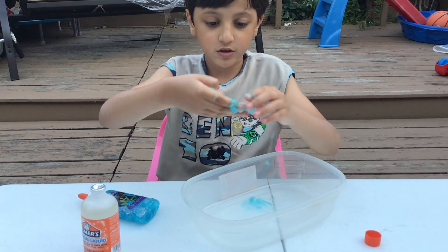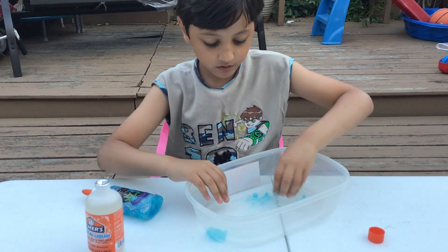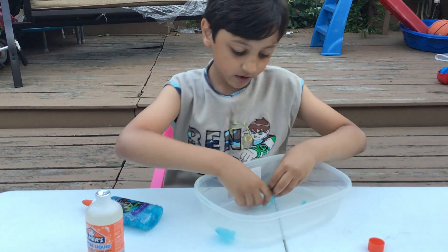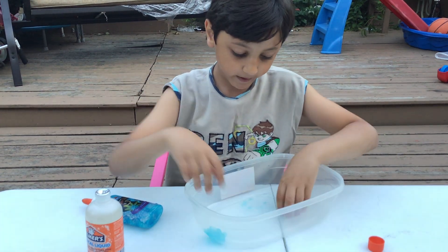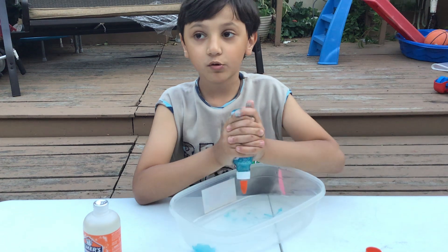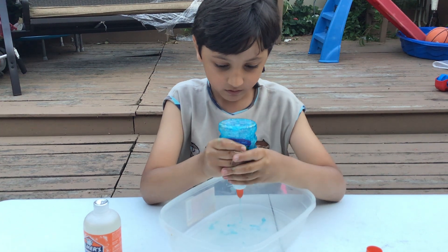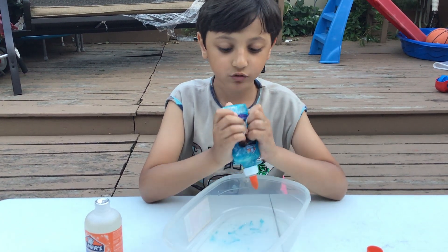Look at the piece we just made — it looks so slimy! Let's add it on here. And if you want to buy these, I got it from Walmart. You can buy it on Walmart.com. Oh my gosh, the bottle is all slimy.